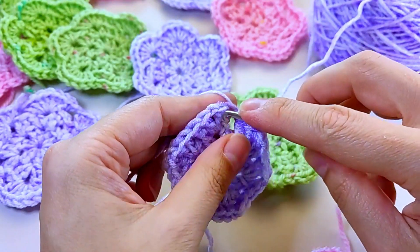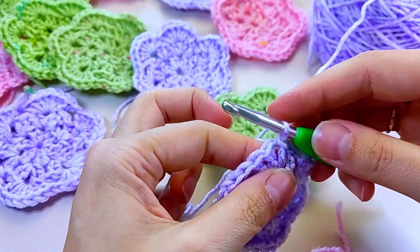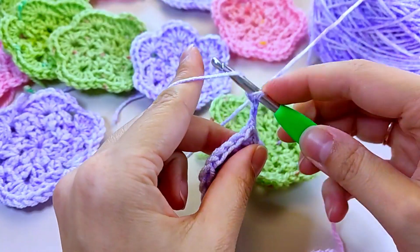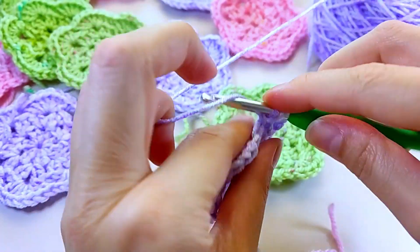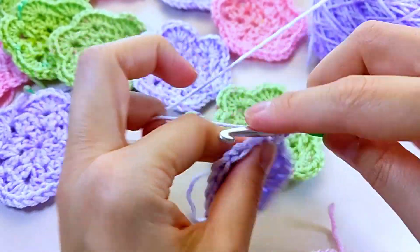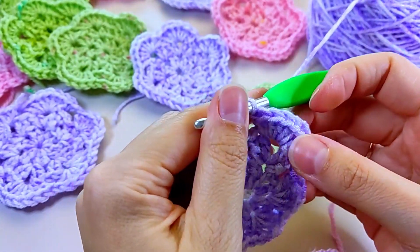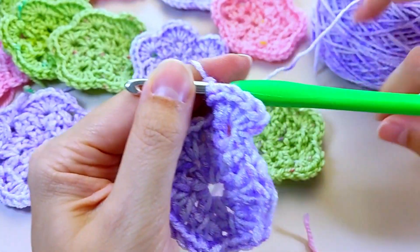Then we move to the next arch with a connecting post, and again to the nearby arch with a connecting post — we've moved to where we have an air loop. Make three lifting chain loops — one, two, three — and in the same arch make six more double crochets. The three lifting chain loops count as one column, giving us a total of seven double crochets here.